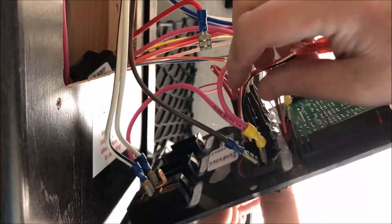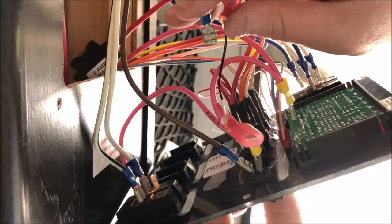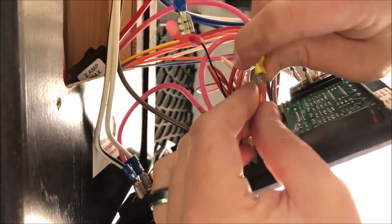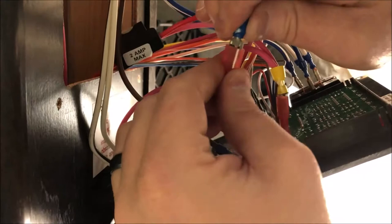The black wire is going to go to the red. The red and white that we've tied together are going to go to this pinkish one here, which is our positive. Just hook those together like that. Then from our red wire that has the fuse attached to it, that's the one that goes to the black from my LED dimmer switch. Just put those in like that.